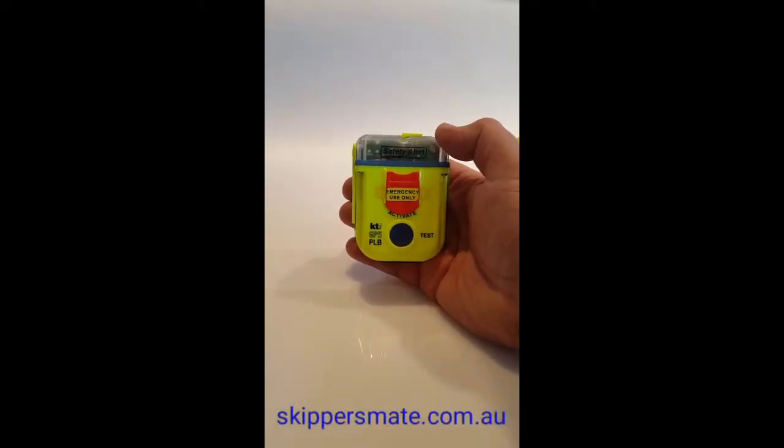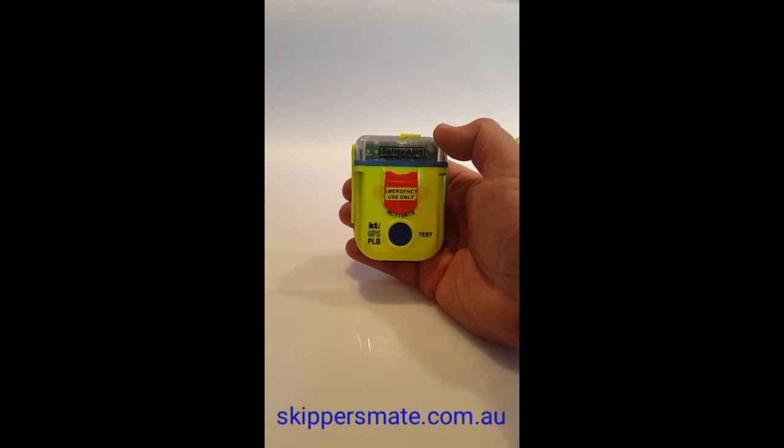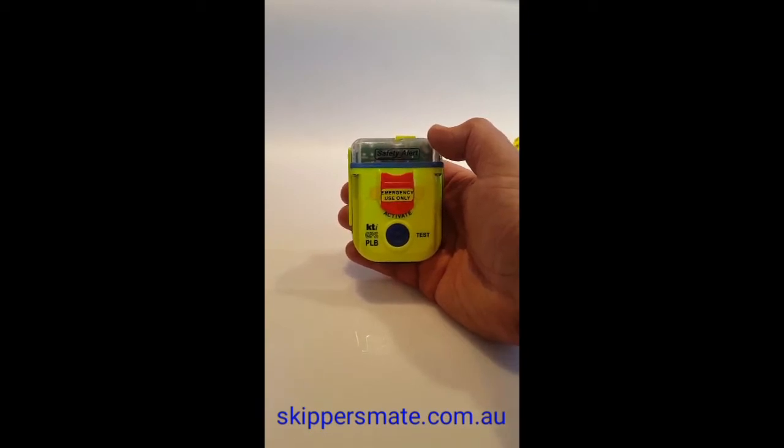Hello, it's Peter here again. This time I want to demonstrate to you how to test your KTI SA2G personal locator beacon, commonly known as a PLB.